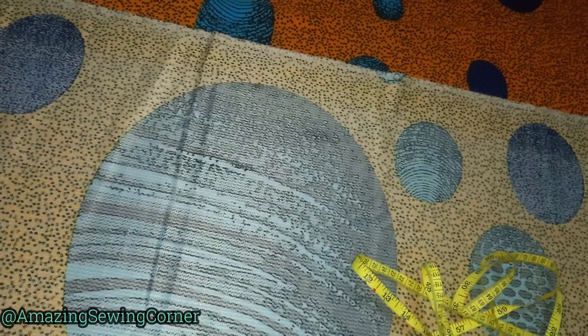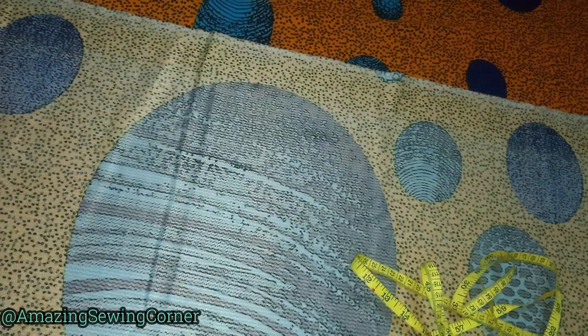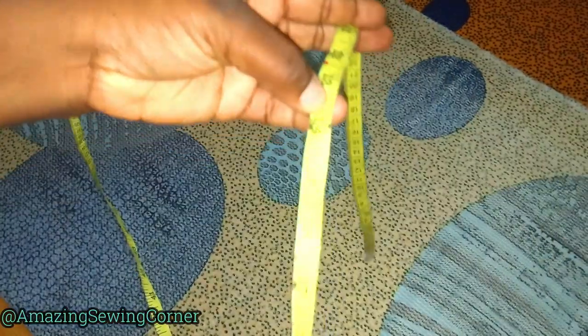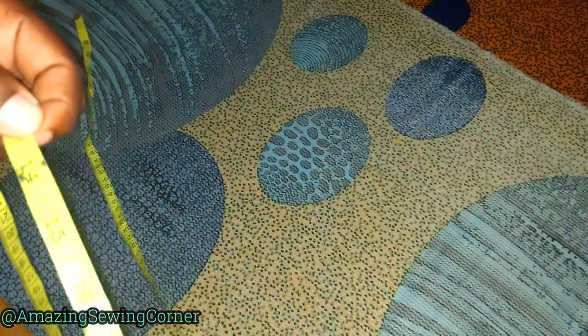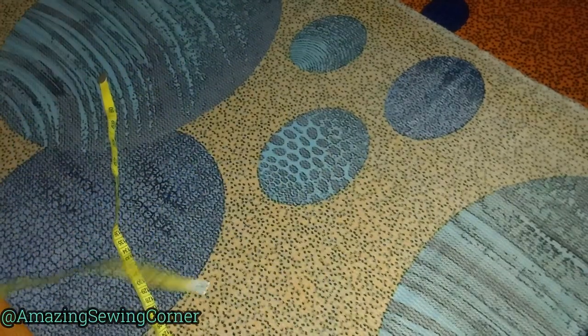This is a tip for plus-size women: whenever I'm cutting gowns like this, I always use the underbust as the reference for my shaping. There are different types of A-lines — some start shaping from the waist measurement, others go straight up to the hips and then shape below the knee. I'm going to insert shaping into my measurements so it's not shapeless. On fold I have about three inches extra, and since my hips divided down to 13.5, I've given 9.5 inches for the A-line allowance. You can do more or less depending on the fabric you have.